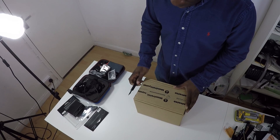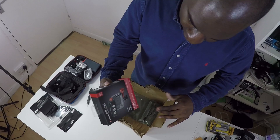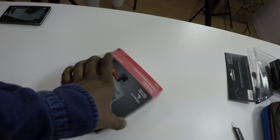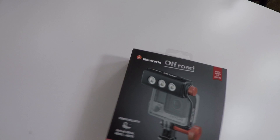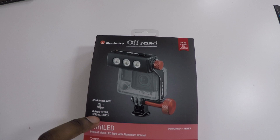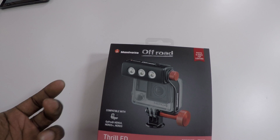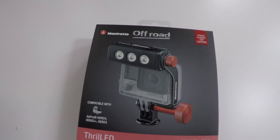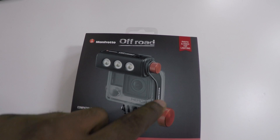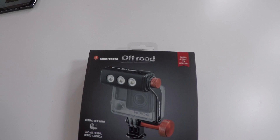We need to make sure it's in focus. There we have it - the off-road Manfrotto, and this is for the Hero 3 Plus, Hero 4, and Hero 3. We've got extra lighting for the Hero 4 Plus, so when I'm in a dark or shadowy area I can use this light. It goes up three steps - press it once to turn on at low brightness, press again slightly brighter, and the third press makes it even brighter. It's specifically for the Hero 4, Hero 3 Plus, and Hero 3.